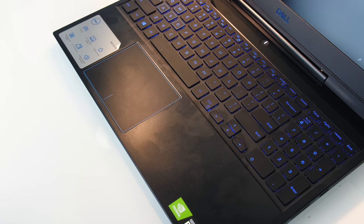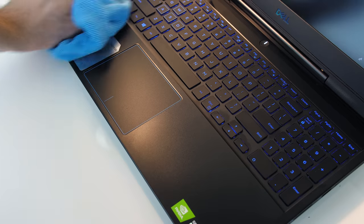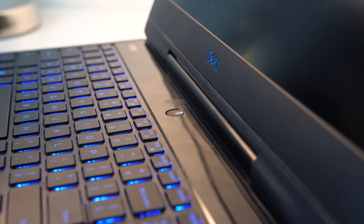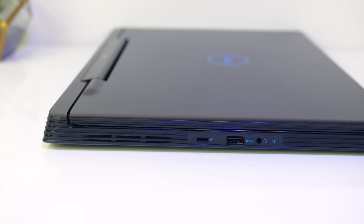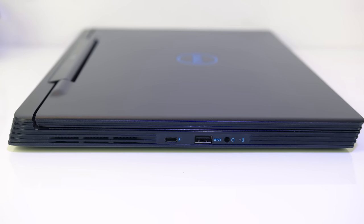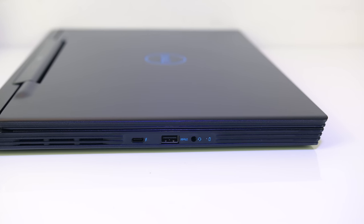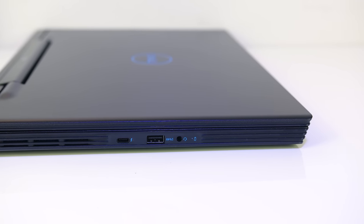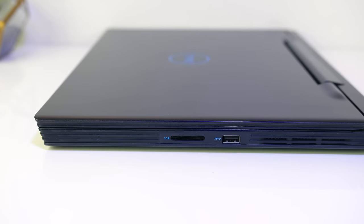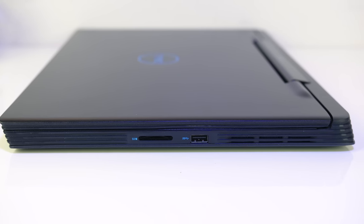Fingerprints and dust show up easily on the matte black interior and lid, however as they are both smooth surfaces they were easy to wipe off. On the left there's an air exhaust vent up the back, a USB 3.1 Gen 2 Type-C port wired for both DisplayPort 1.2 and Thunderbolt 3, although Dell only note the 2060 configuration has Thunderbolt support, followed by a USB 3.1 Gen 1 Type-A port and 3.5mm audio combo jack. On the right there's a full size SD card reader, USB 3.1 Type-A port, and air exhaust vent towards the back.